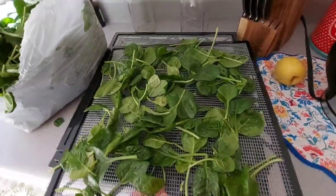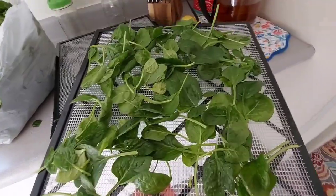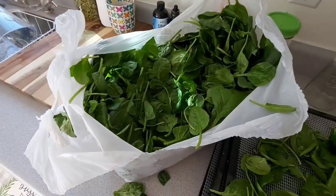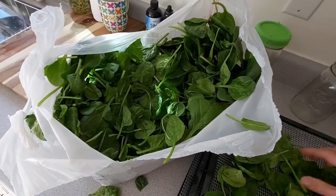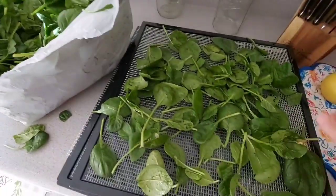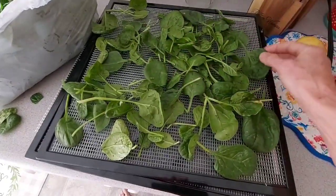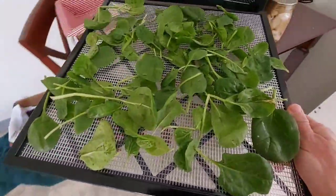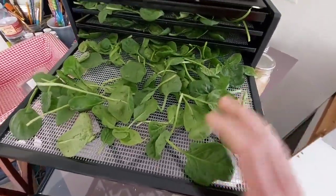So what I do is I simply put my spinach on my trays just like that. You don't need to blanch them. Now these are organic and came right from the farm, so I didn't even have to wash them. But if your spinach is not fresh — let's say you bought it, you had a really killer sale maybe at Costco or at the grocery store — you just want to make sure that you rinse your spinach really good, then leave them out on your countertop on a cheesecloth and air dry it. Because you don't want to put it in the dehydrator with moisture on them. So make sure you air dry them — that's the preparatory work when it comes to store-bought.